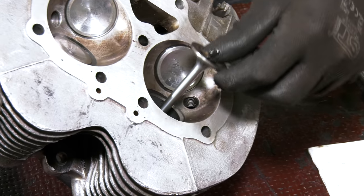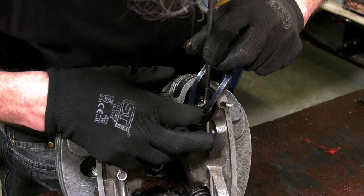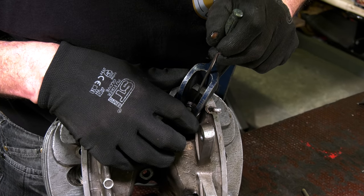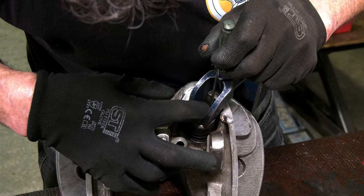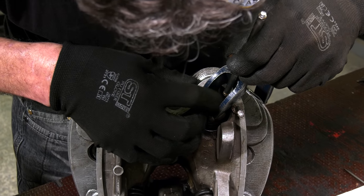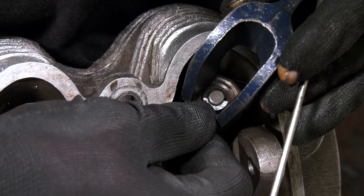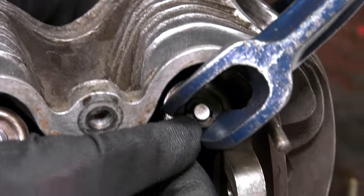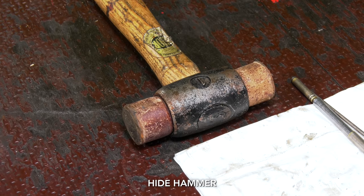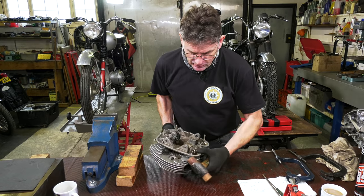We'll try and put it over the back first — get this back one in. So we release it with the magnet, then we just get the screwdriver, keep our finger on the top. We need a little bit more compression on the tool. That one's in — you can see it's quite tight for space. That's in. Now we've got the valves back in. I normally just tap them with a hammer — give them a tap on the top, just to make sure everything's seated properly.